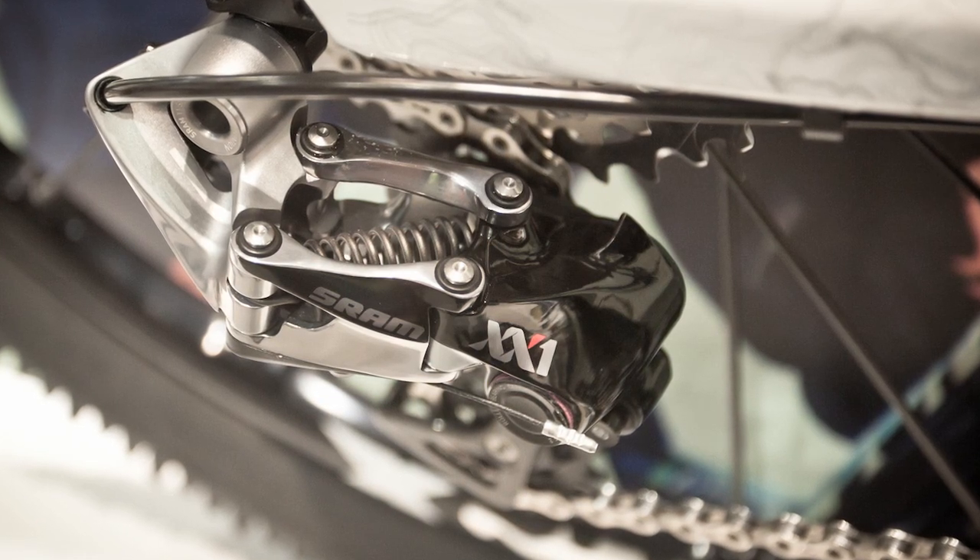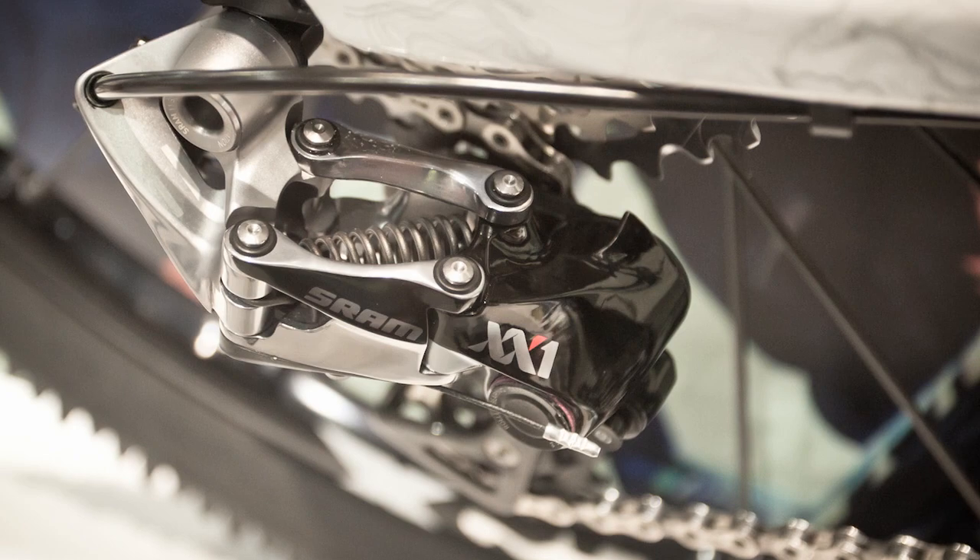With the XX1 cassette, we've kept the same dome technology carried through the SRAM family to keep it nice and light.